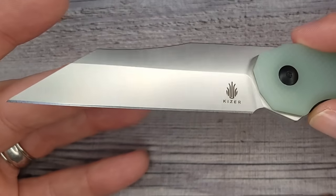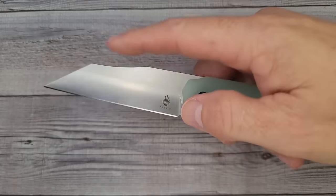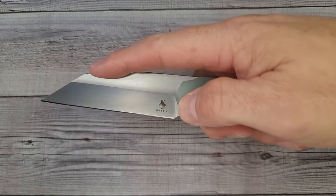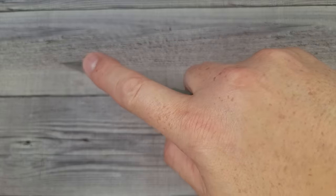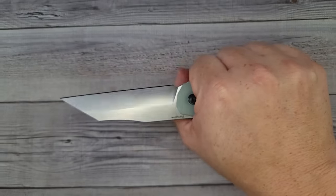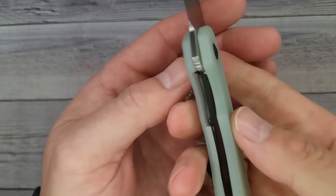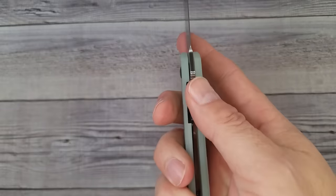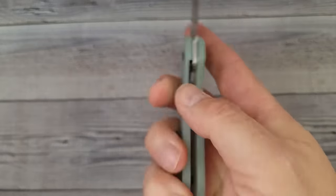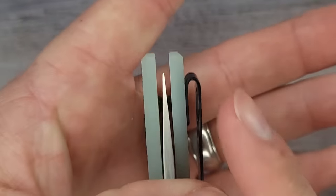Nice and pokey — a beautiful wharncliffe blade. For choking up you can do your utility cuts, which I love. The ergonomics on this knife are very good — no hot spots at all. It is a liner lock with plenty of room for your pass-through, easy and buttery smooth to disengage, and it has a good 50% lock-up.